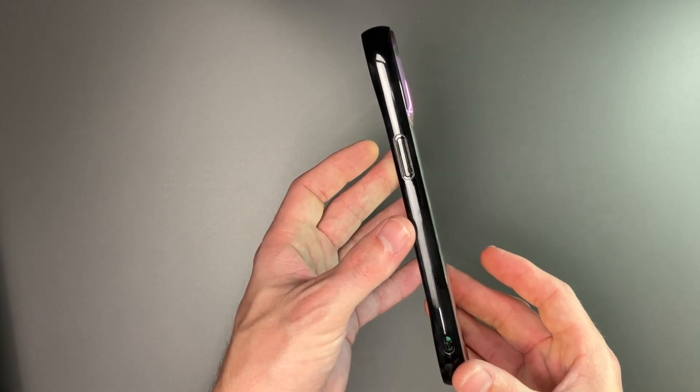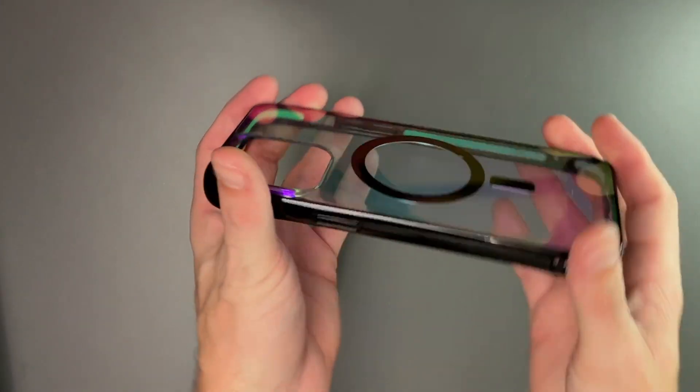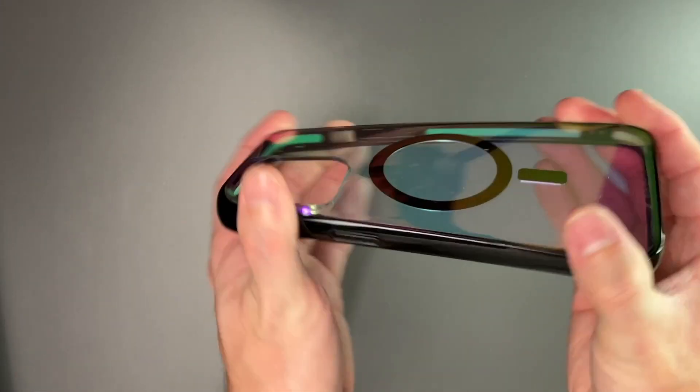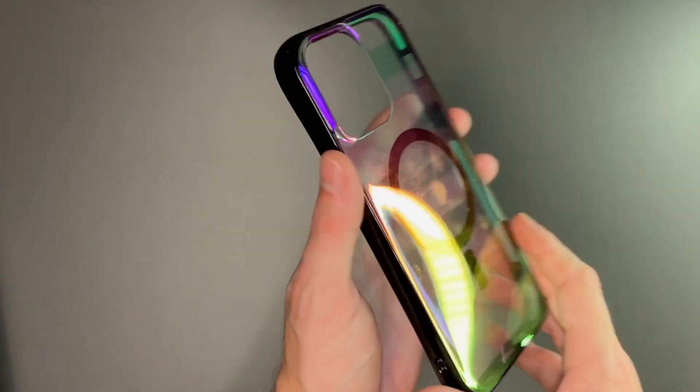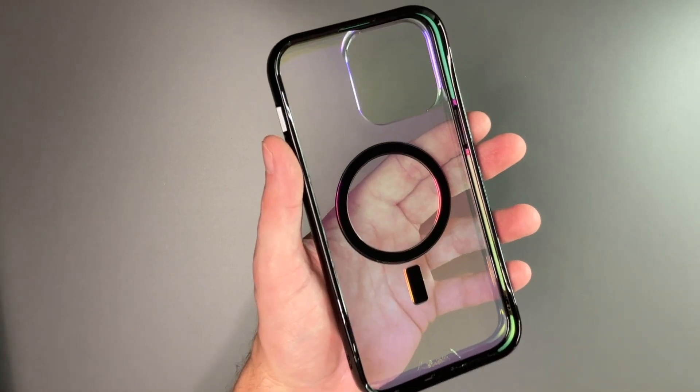It is pretty thin as well. They did say this has a rigid construction and as you can see it is quite rigid. This is definitely going to offer a little bit of drop protection, which is nice to see. We'll go ahead and pop our phone in and take a look.